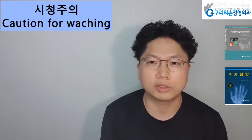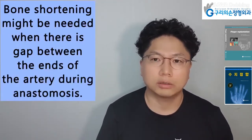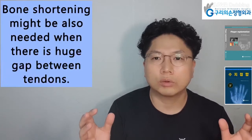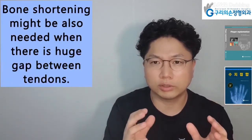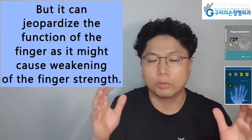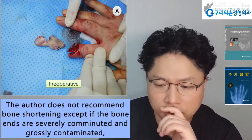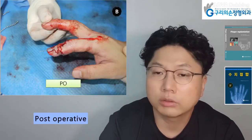Caution for watching. Bone shortening procedure is not inevitable during finger replantation. Bone shortening might be needed when there is a gap between the ends of the artery during anastomosis, or when there is a huge gap between tendons. However, it can jeopardize the function of the finger as it might cause weakening of finger strength. The author does not recommend bone shortening except when the bone ends are severely comminuted and grossly contaminated.